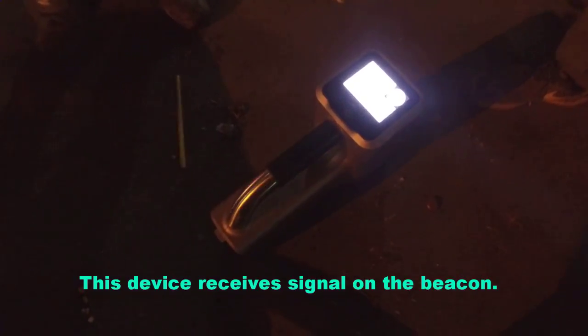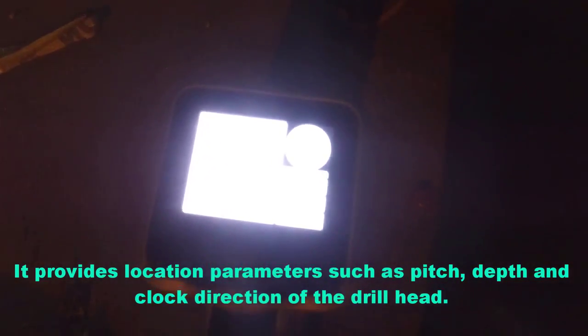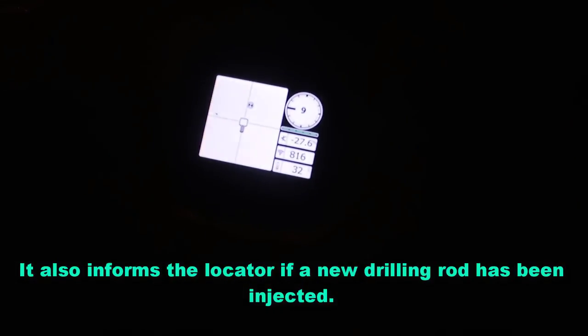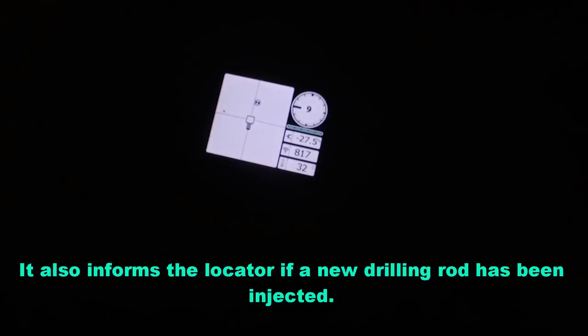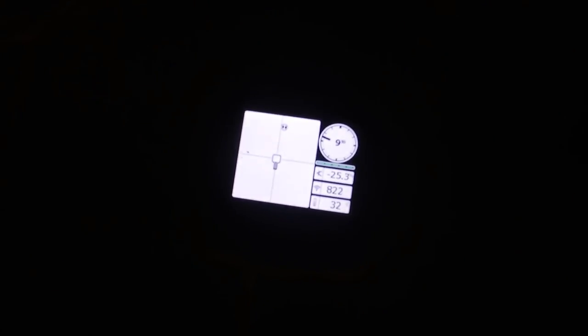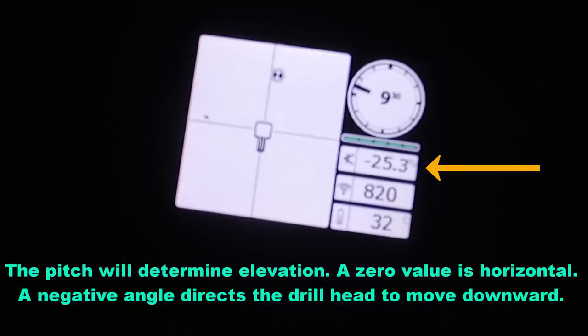The locating device receives the signal from the beacon. It provides location parameters such as pitch, depth, and clock direction of the drill head. It also informs the locator when a new drilling rod has been injected. The locating device monitor shows the status of the beacon. The clock indicates the direction the drill head is going — a 9 o'clock gives a direction that goes left. The pitch determines elevation; a zero value is horizontal, and a negative angle directs the drill head downward.